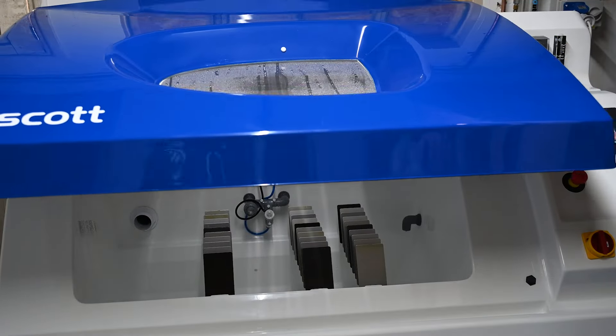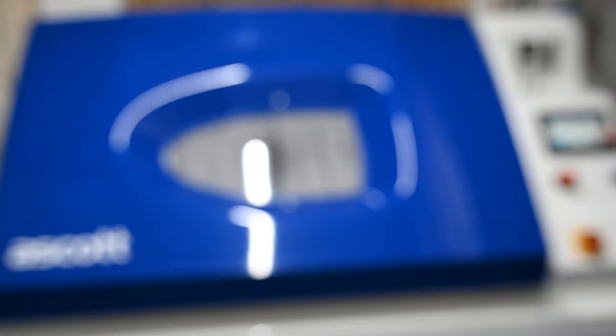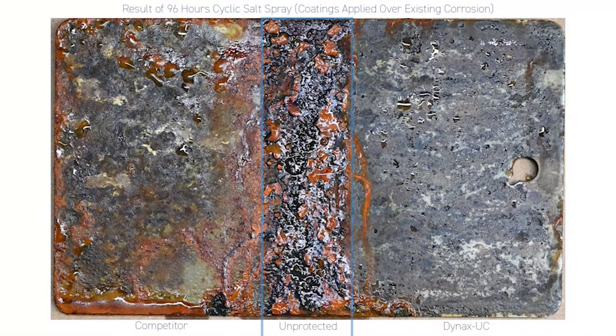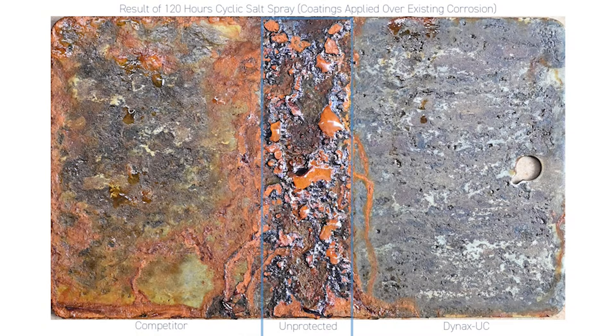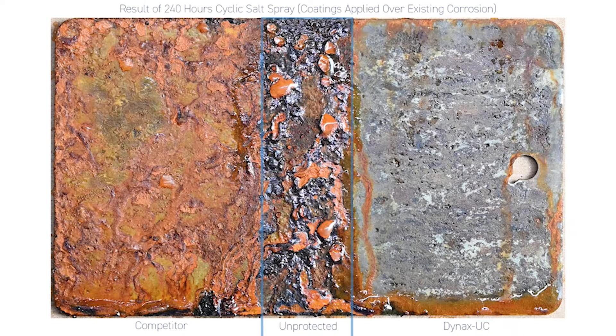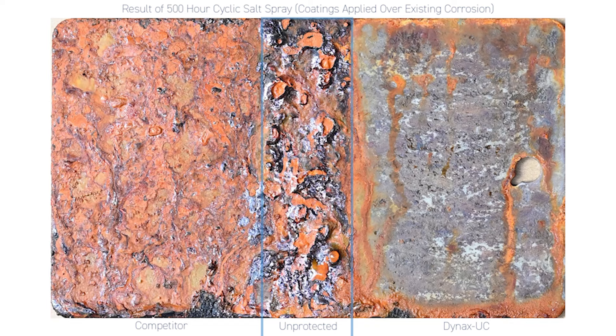The panel is then placed in our ASCOT SP450 salt spray chamber and subjected to cyclic salt fog exposure. Photographs are taken at 96, 120, 168, 240, 312, and finally 500 hours.